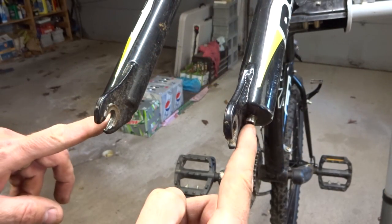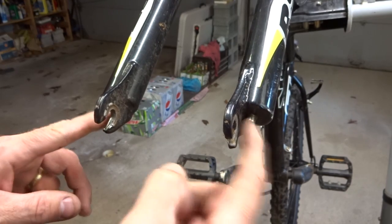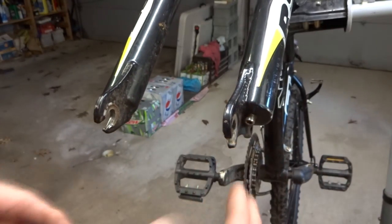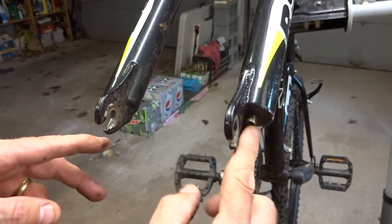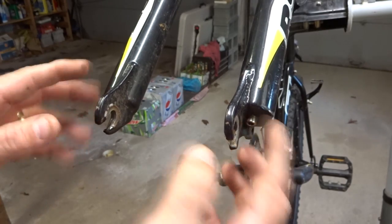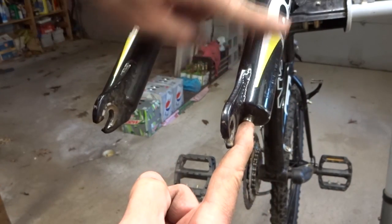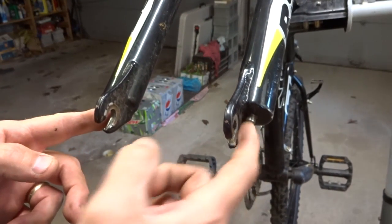Now at the bottom of each fork leg, there's a small allen bolt here — it's a four millimeter hex bolt. I need to remove these to drop the lowers down. The problem is that if I unscrew these, as soon as it comes loose, the stuff inside just starts turning and I can't get them out. So what I need to do is compress the forks so that it kind of tightens up the stuff inside the fork tubes, and that way I can unscrew the bolts.